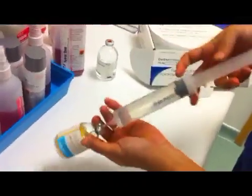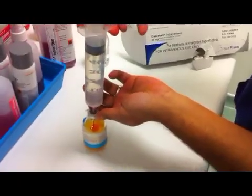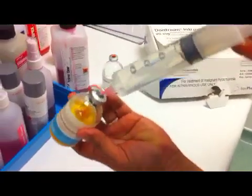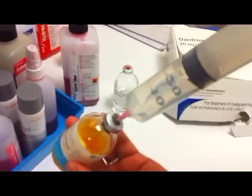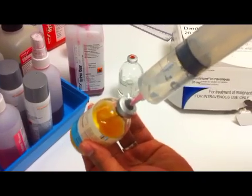20mg of dantrolene is reconstituted with 60ml of sterile water. As you can see, the dantrolene begins to dissolve on immediate contact with the water.